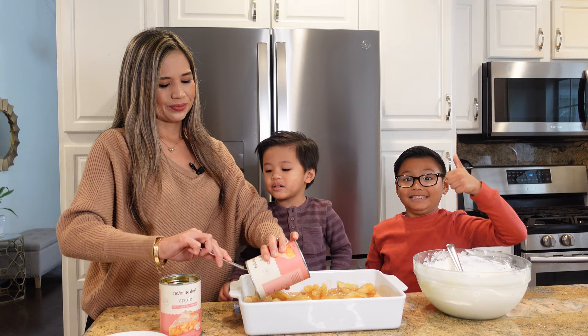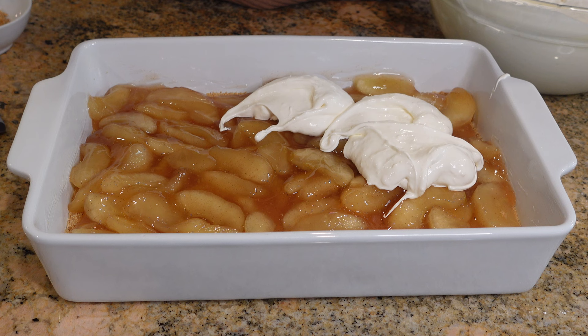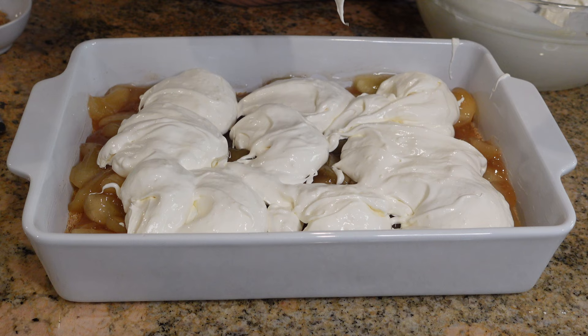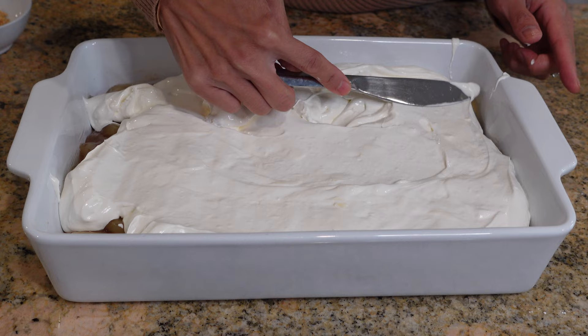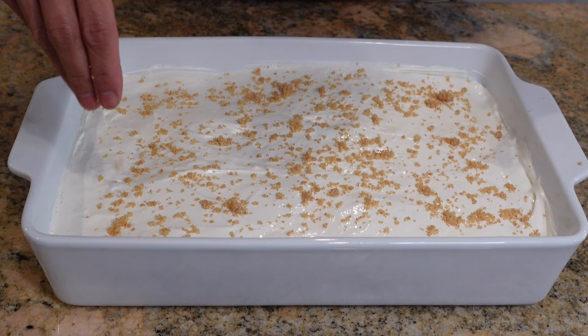Now it's time to add our fluffy whipped cream cream cheese mixture. I'm going to spoon it over the top of the apple pie filling and spread it evenly with a knife. When I made this for a gathering, I received so many compliments and they really loved the apple pie filling — they were shocked when I revealed it came from a can. But you guys don't have to tell anyone, it could be just our little secret. Lastly, I'm going to give it a final sprinkle with our reserved graham cracker crumbs and let it set in the fridge for a few hours.